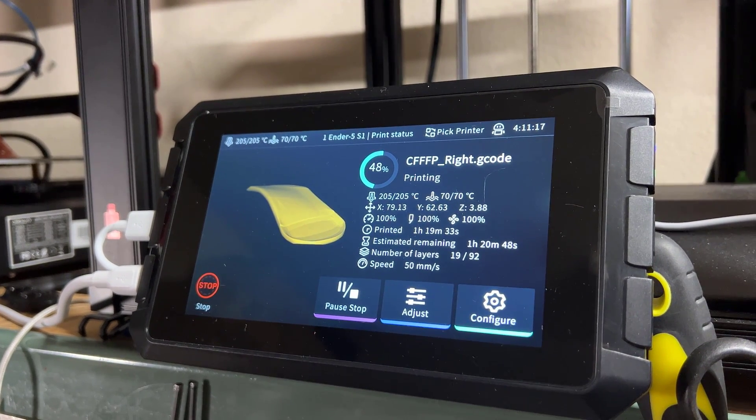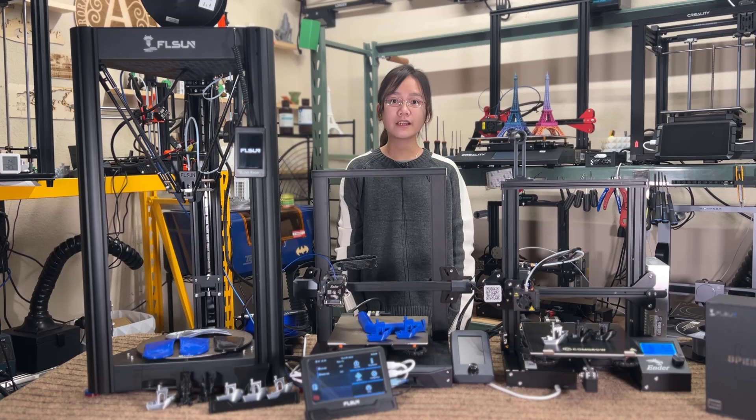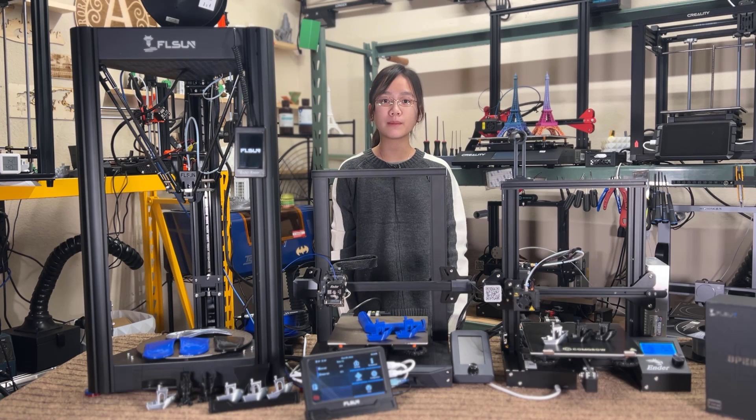The major hardware differences between these two pads are that the Sonic Pad has 2 gigabytes of RAM, 8 gigabytes of ROM, 4 USB ports, and a power button, while the Speeder Pad has 1 gigabyte of RAM, 16 gigabytes of ROM, 3 USB ports, and no power button. Features like the processor, the 7-inch touchscreen, accelerometer, and the rest of the hardware are pretty much the same.